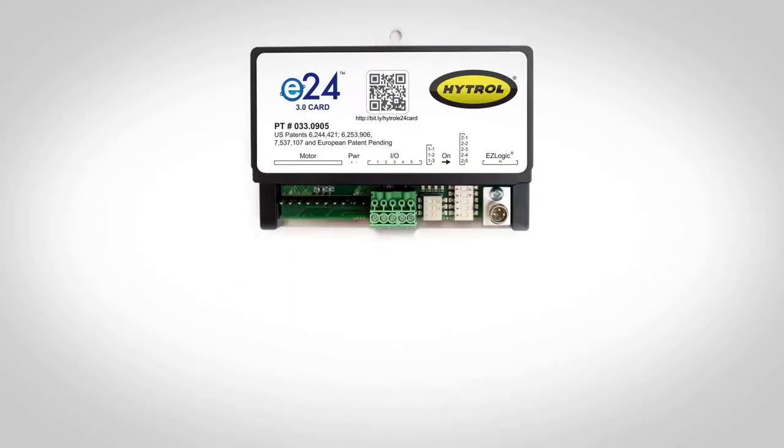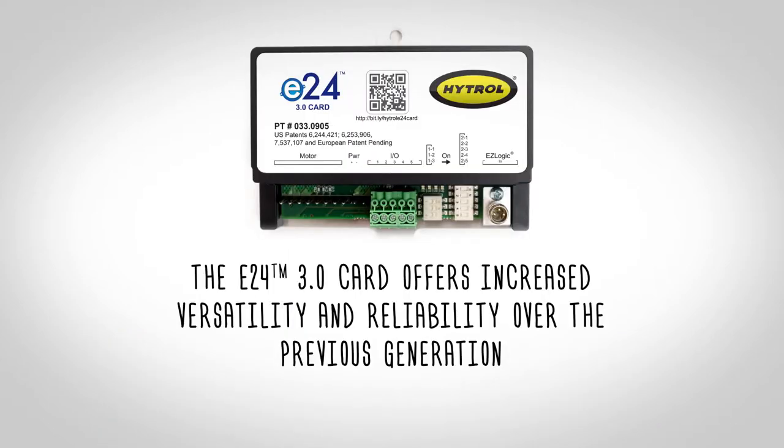Welcome to Ask Hytrol. Today we're going to talk about how to install the E24 3.0 card. The E24 3.0 card offers increased versatility and reliability over the previous generation.